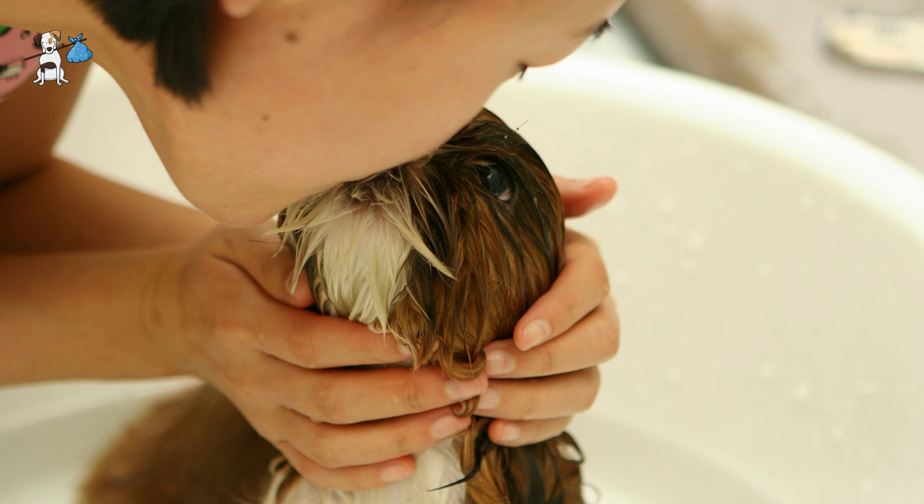Then we will make the puppy completely wet — avoid the head, and take care never to wet the eyes and ears. To make the experience more pleasant and entertaining, it is advisable to play with the puppy in the water or even have a toy ready.